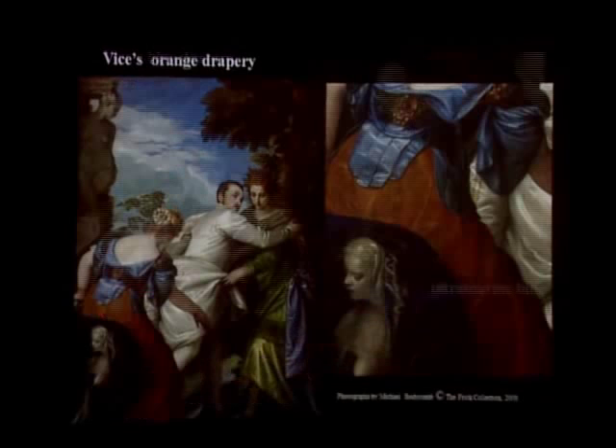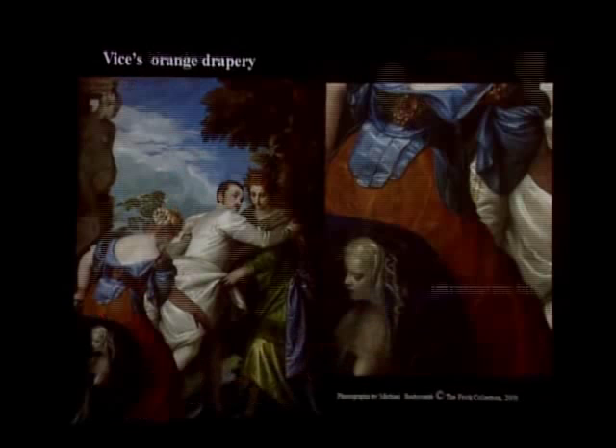Overall, the paint surface of Virtue and Vice is in good condition. However, we were intrigued to see why Vice's orange gown has a chalky, broken appearance.